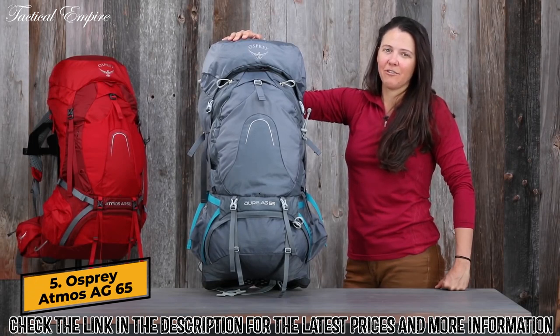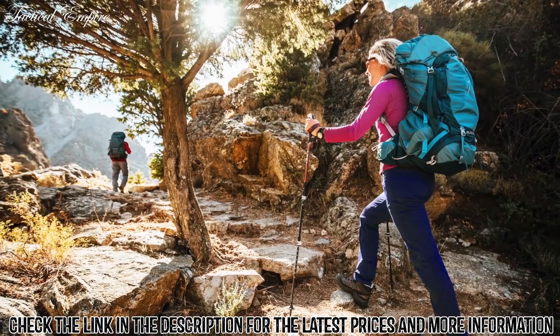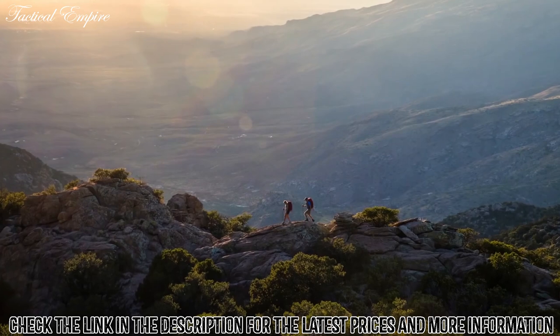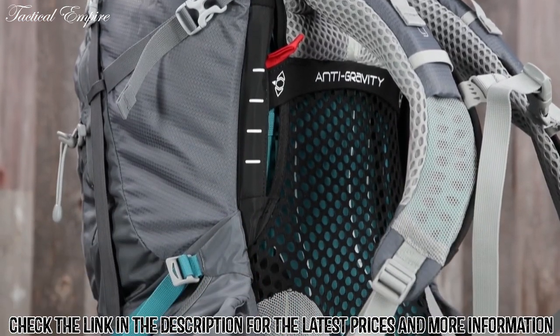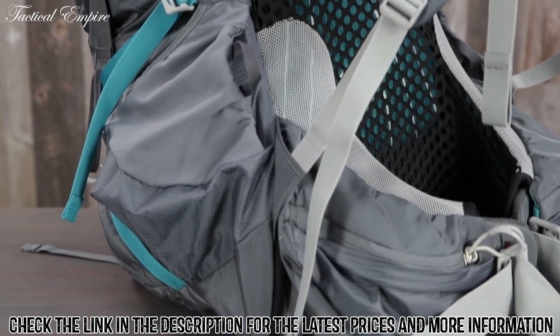Hey, I'm Lindsay with Osprey Packs and I'm here today to talk to you about the Atmos Aura AG series. This is a feature-rich pack designed for a traditional backpacker that's going to go out on the weekends or on a week-long hike. What it's really well known for is its anti-gravity suspension, and what that means to you is extreme comfort, fit, and ventilation on the trail all day long.